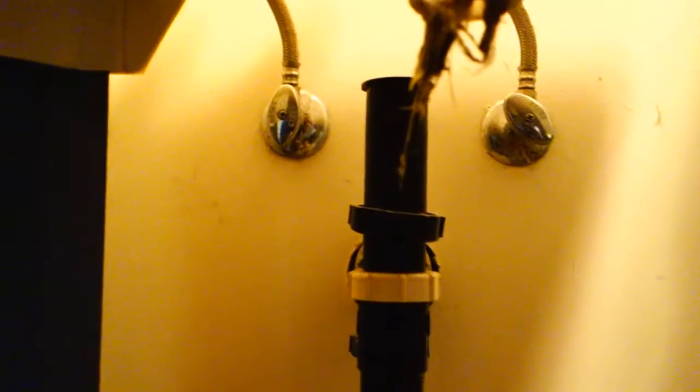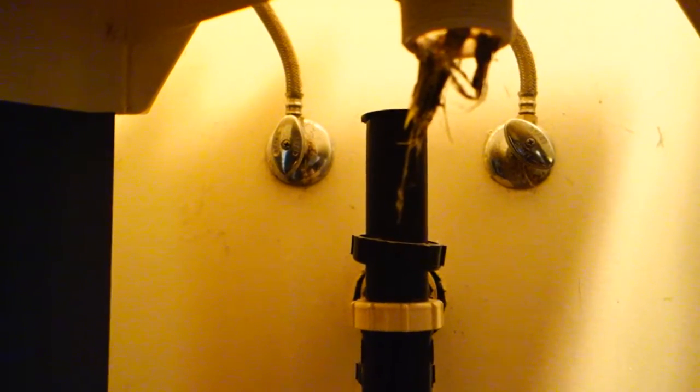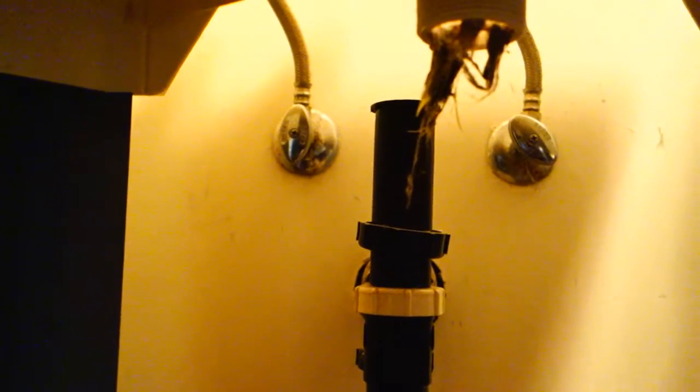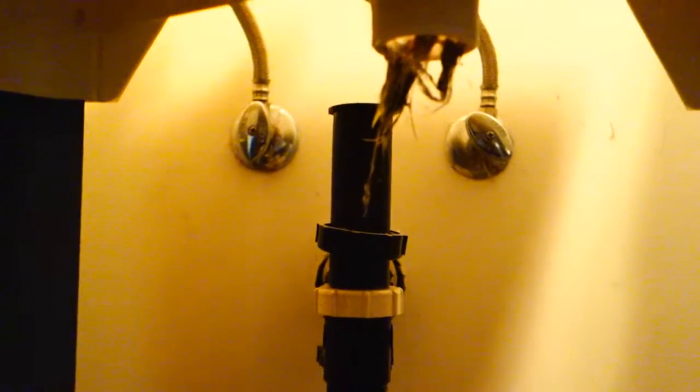Basically, righty-tighty, lefty-loosey — in this case we're going to tighten them up and twist them to the right. What I recommend doing first is actually detaching the down stem — basically where your water would drain down to the drain pipe — and detach that first. As you can see, we've been throwing a lot of stuff down this piece and it's pretty nasty, but this will let us move it away from those two supply cables so we can detach those as well and bring the entire sink forward and remove it from the wall.